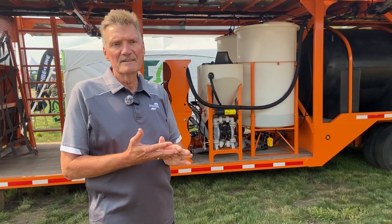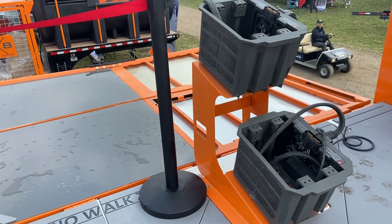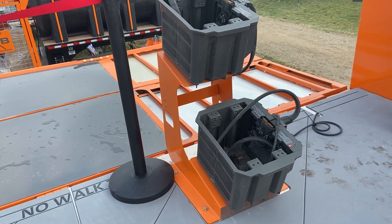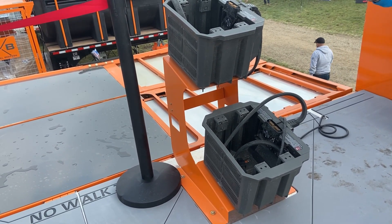The other aspect is we have a large charging station on the top of the drone trailer, which allows you to alternate batteries quickly with high-speed charging potential.